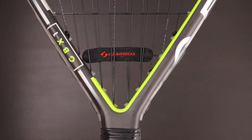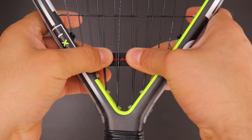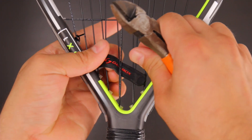Once the dampener is properly installed, you can customize the feel of the racket. If you prefer no vibration, scrunch up the dampener and it will deaden all the vibration waves in the racket. If you want a small amount of vibration, stretch out the dampener and it will allow some vibration waves to pass. If you want a lot of vibration, you can remove the dampener altogether.